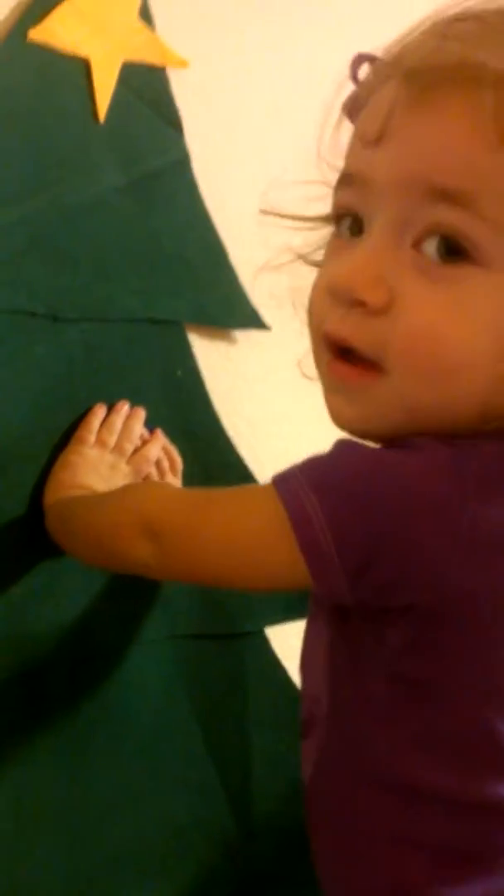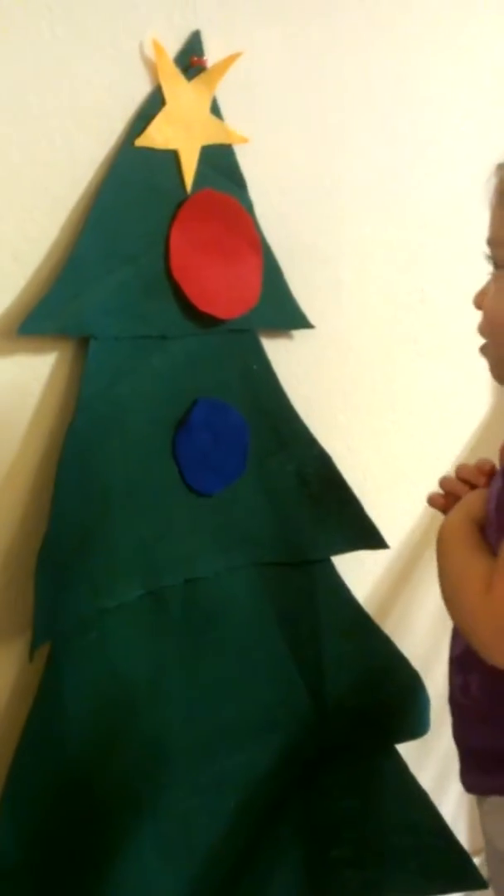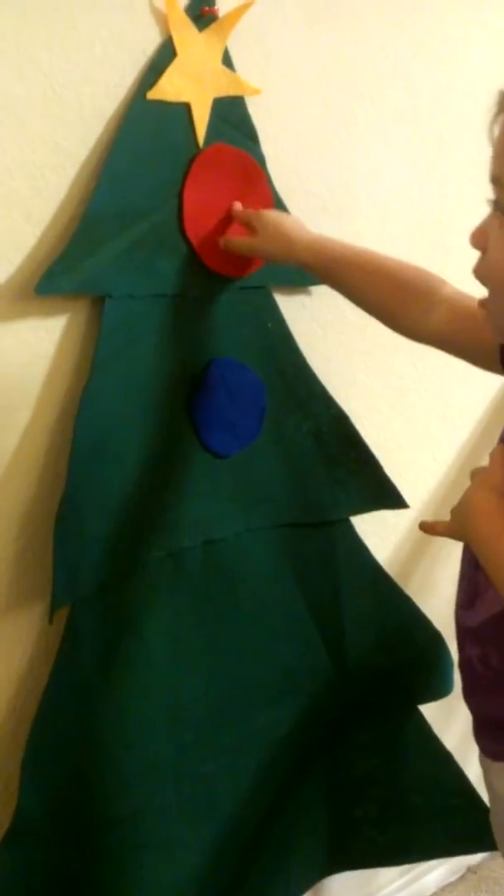Ooh, there's a good place to put that blue ornament. You just gotta press it on there and it'll stick. There we go. You just have to use your hands and press. Lovely! Right there.